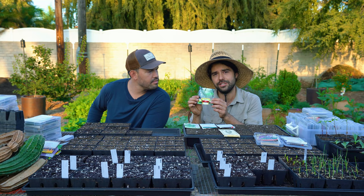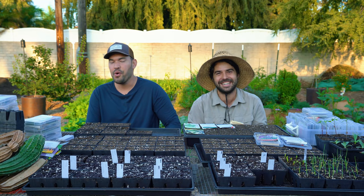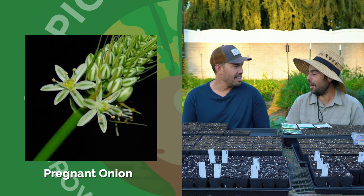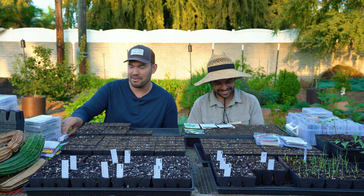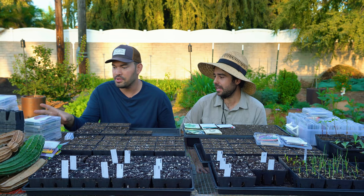Did you smuggle it? Let's just say it was in the suitcase — on accident — and as far as I know, that's sometimes okay. When I got back from Barcelona, I smuggled a pregnant onion back. It's ornamental — I found it on a rooftop and it fell in my boot. It's like a tiny little ornamental allium that gets really fat and then it has an ornamental stalk. A little oopsie, but sometimes that happens.